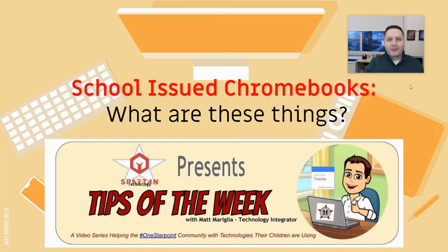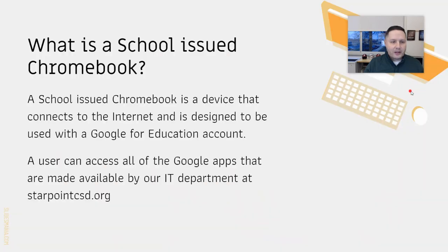Hello again everybody, I'm Matt Wrigley, the tech integrator here at Star Point Central School District, and we're ready for another weekly edition of Tips of the Week. This week's edition covers school-issued Chromebooks — what exactly are these things? A school-issued Chromebook is a device that connects to the internet, designed to be used with your child's Google for Education account.